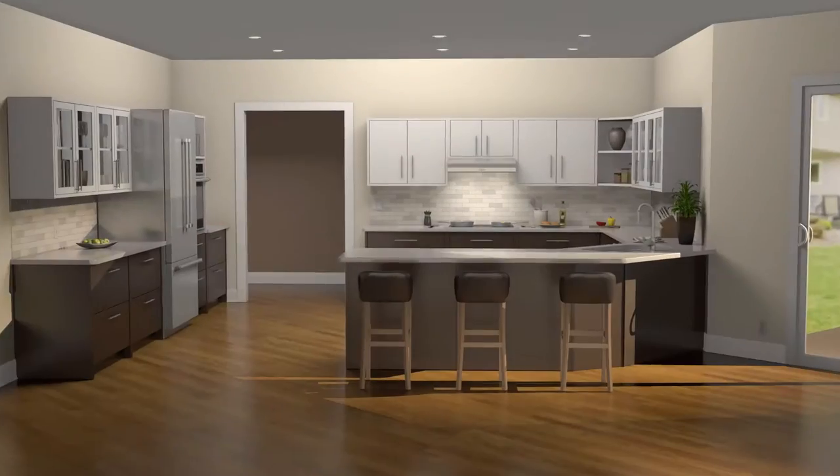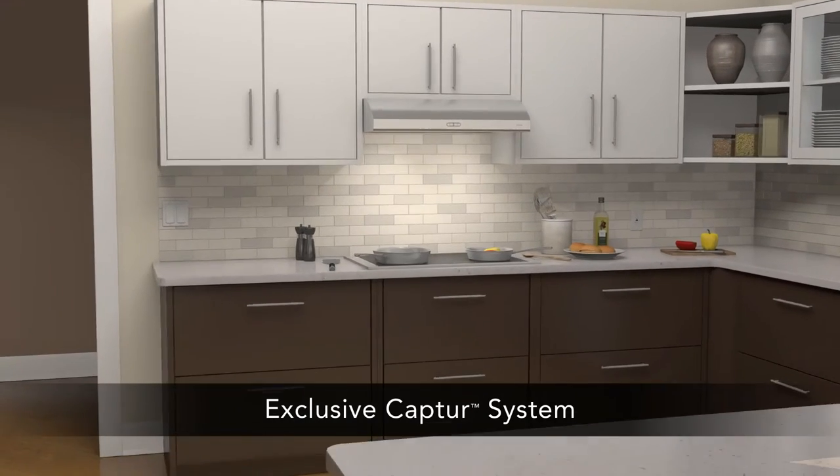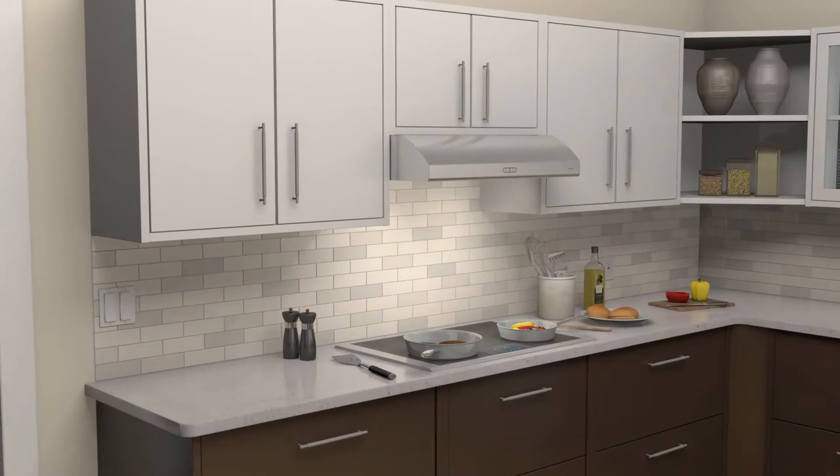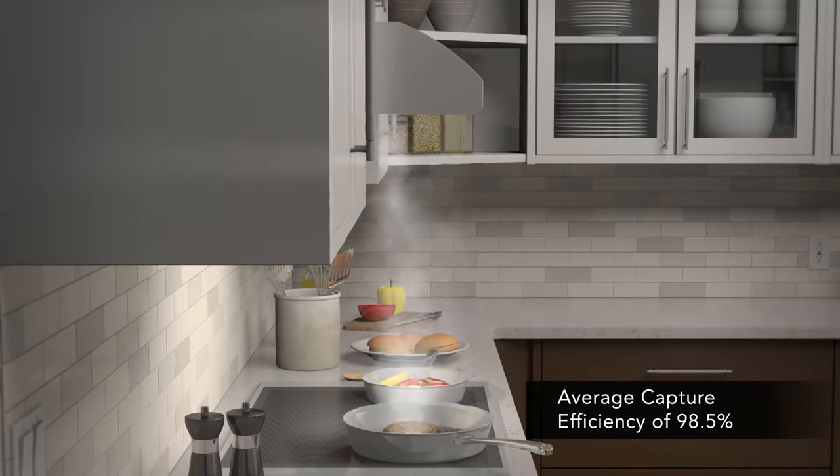Introducing the newest range hood from NewTone. Osmos employs the CapTour system to provide superior capture over other range hoods and over-the-range microwaves. CapTour works through an advanced blower wheel design and a centric inlet that generates faster smoke and odor removal.